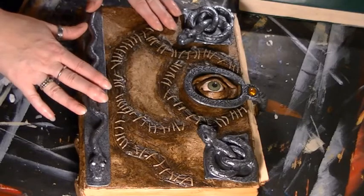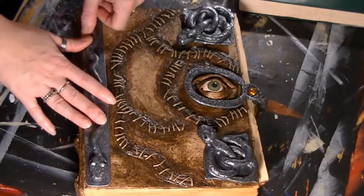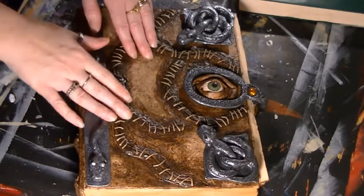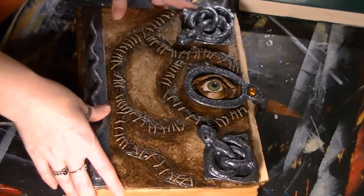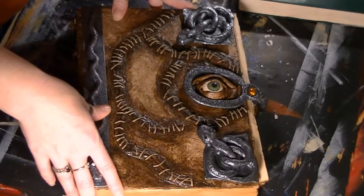Hey everybody, it's Edie, and I am here because several of you have shown interest in my replica Hocus Pocus book, and you've been inspired to hollow out your own books. I figured I would do a flip through of my Hocus Pocus replica, and then give you a tutorial and some tips on how to hollow out a book of your own.